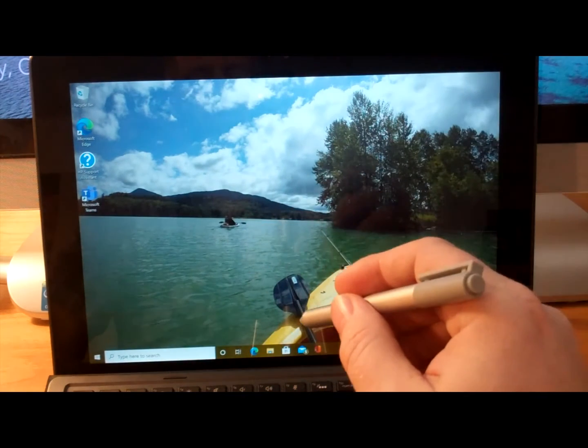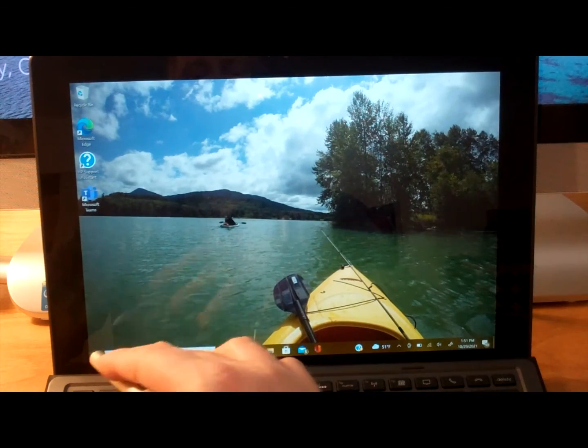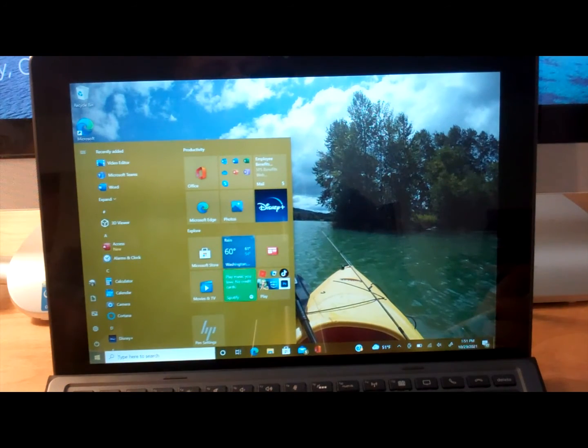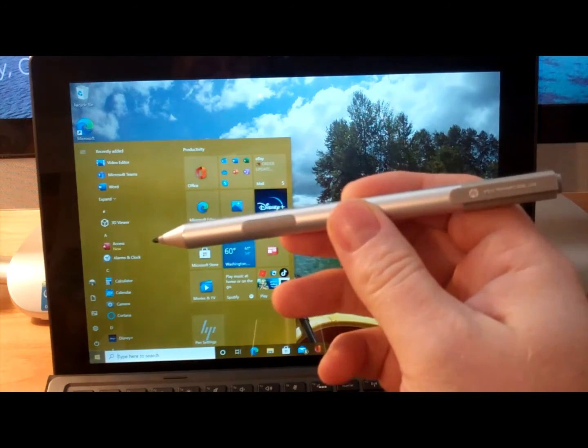Alright, we got the new battery in — let's try clicking on the menu. Aha! There we go. So that's how to fix your HP Active Pin.